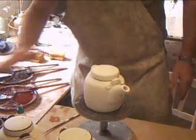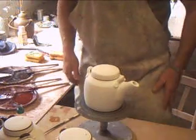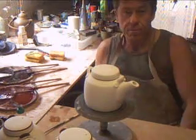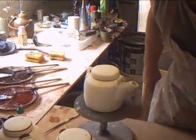There we are. We're getting them ready now just for the final decoration, and they're going straight in the kiln. Keep with us and we'll get to the decorating shortly.